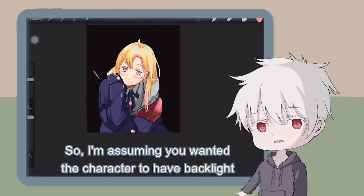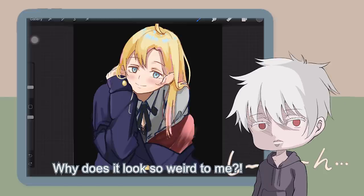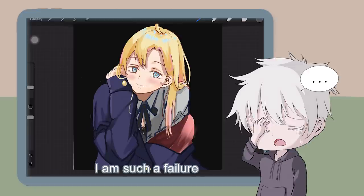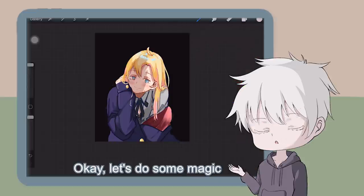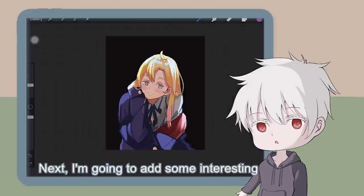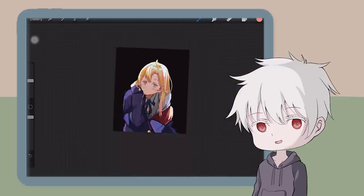I'm assuming you wanted the character to have backlight, but I have a better idea on how to portray this effect. The ear's the problem — it's too high; took me almost one hour to notice this. Okay, let's do some magic. First, I'm going to darken the character by using blend mode Multiply. Then I'm going to add some lighting by using blend mode Overlay. Next, I'm going to add some interesting highly saturated colors at the terminator — which is the boundary between light and shadow. Write it down in your notebook: it's called the terminator.